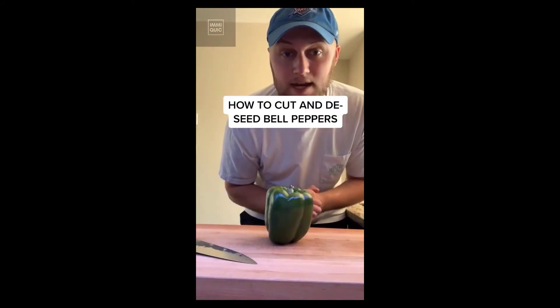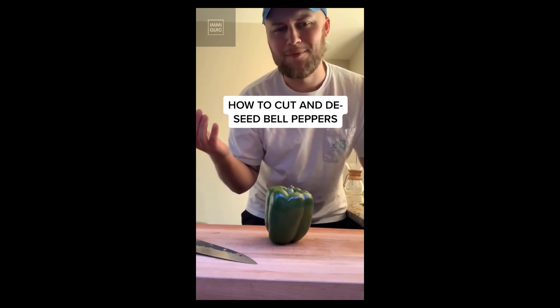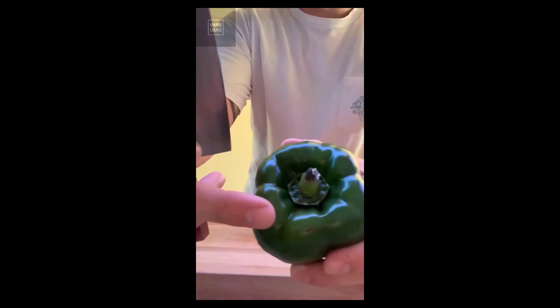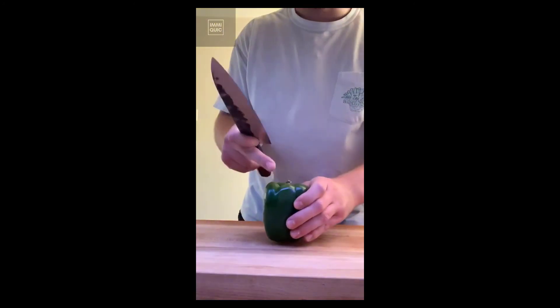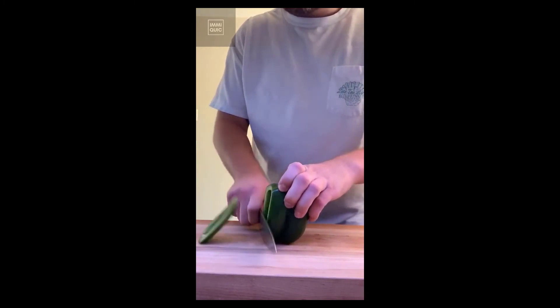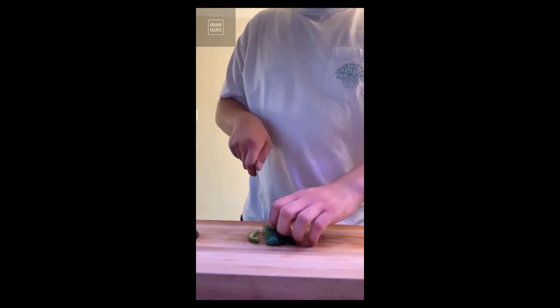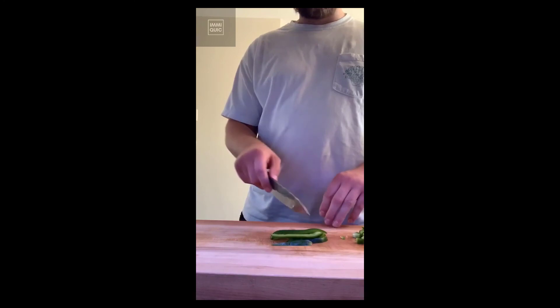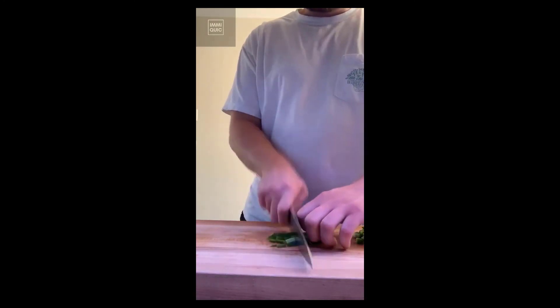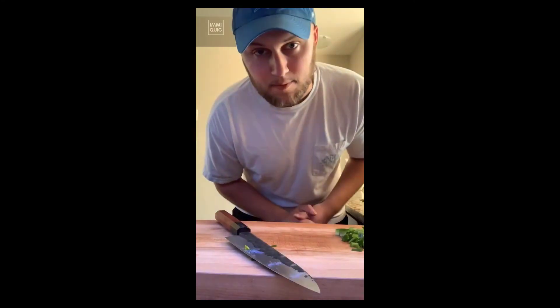Today we're going to show you how to cut a green bell pepper — as if the color matters. First you're going to notice these ridges right here; you're going to want to cut along the peak of these ridges like so, front to back. Take your julienne peppers like so, and that's how you cut bell peppers.